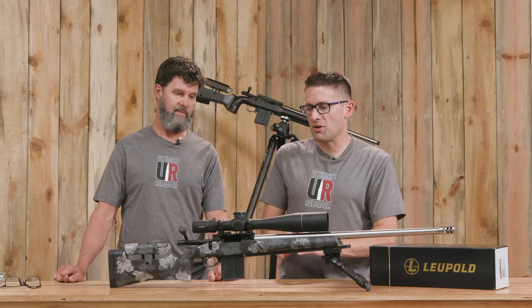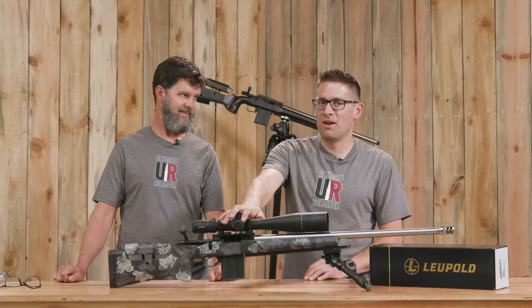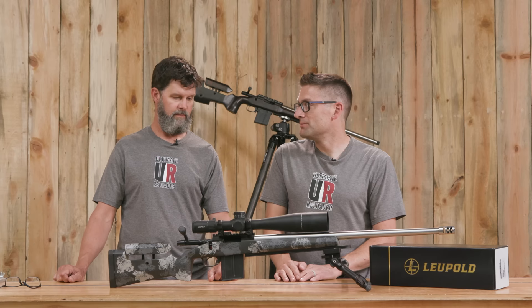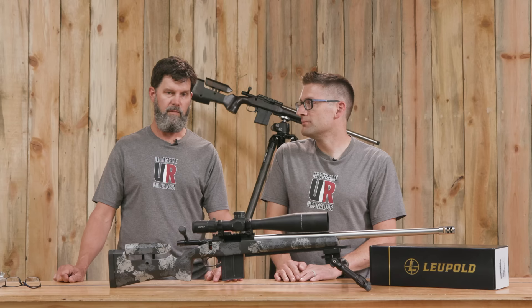I stole this scope from the Lightweight Carbon Hunter — I would still use this on a lightweight hunting rifle. Yes, it's overkill, yes, it's heavier than some lighter scopes, but it just works so well. The testing we've done on it has been very good — good reticle alignment, very repeatable on the clicks, good focus. It just plain works very well all the time.